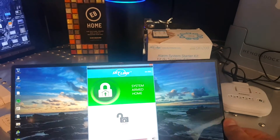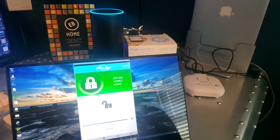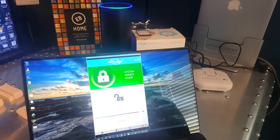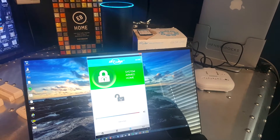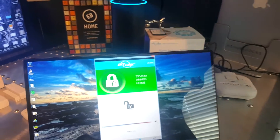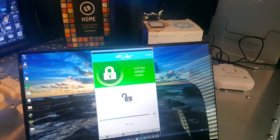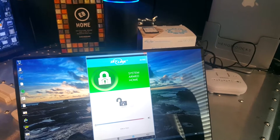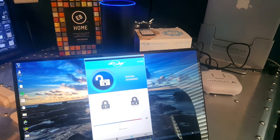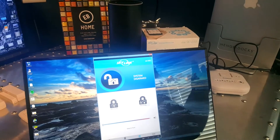Let's get a view of Alexa, the app, and the hub all in one shot. Alexa, launch Skylink alarm. [Alexa]: Welcome to your Skylink Smart Hub SK 200. I can control it for you. What would you like me to do? [User]: Disarm alarm. [Alexa]: I have disabled your alarm system.